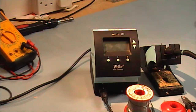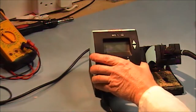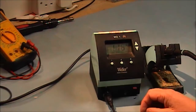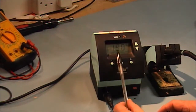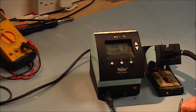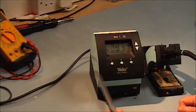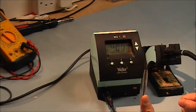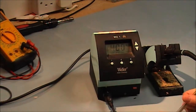Hi everybody, this is a short video on basic soldering techniques and the basic equipment required. What I have here is a temperature-controlled soldering iron. You can see the temperature rises fairly quickly. I normally, for most components — capacitors, resistors — have it set for around 400 degrees centigrade.